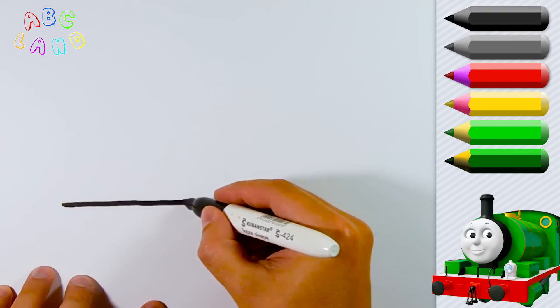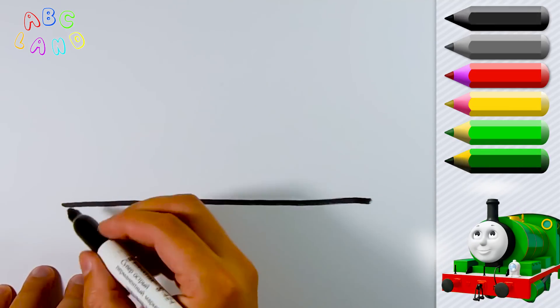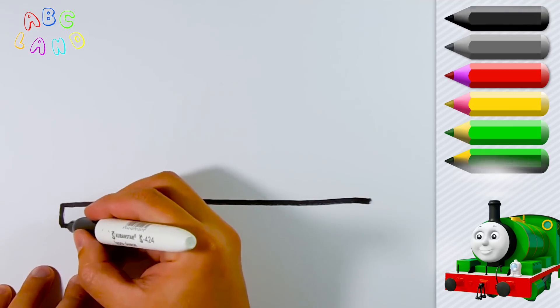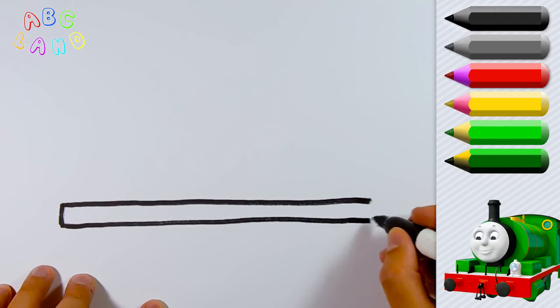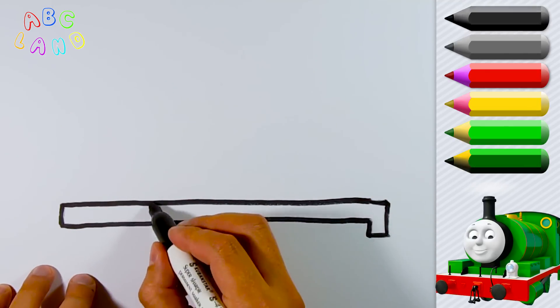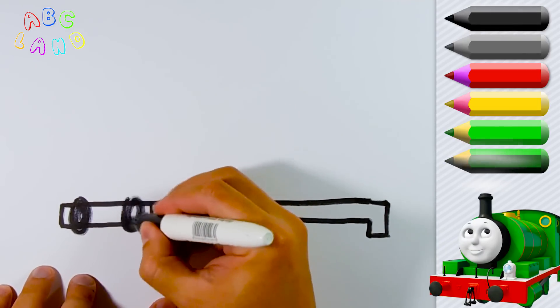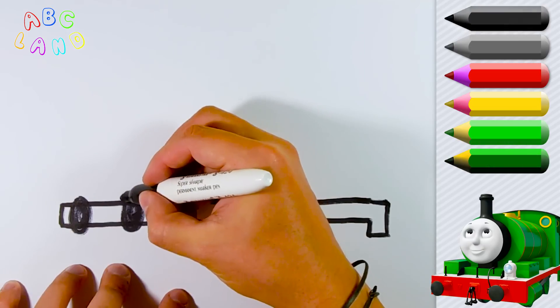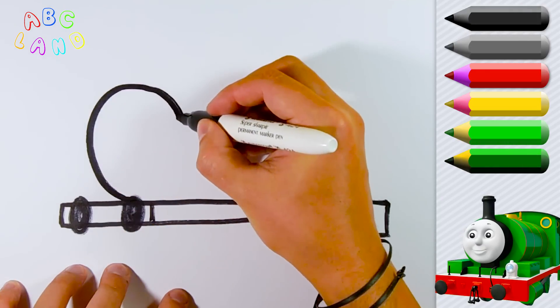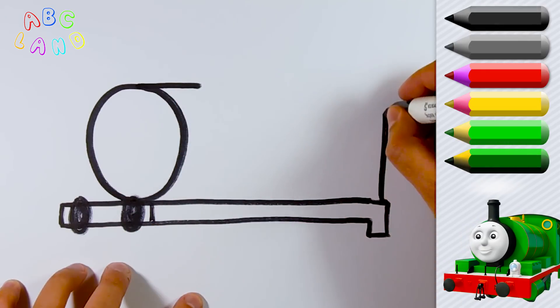So first of all, I will draw a straight line a little beneath the center of the page. This will be our platform on which the basic elements such as cabin, engine and wheels will be installed. Also, let's draw an oval for the future face at the cabin in the shape of a rectangle.